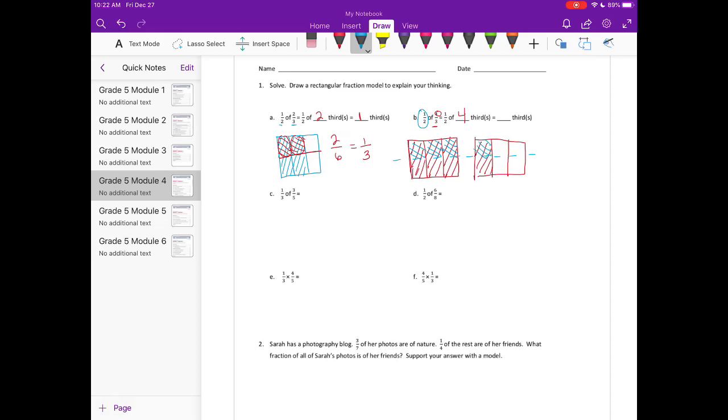Now I can count how many pieces are overlapping, shaded in both red and blue. That gives us one, two, three, four pieces out of a total. The denominator is always out of one whole, and in one whole we have one, two, three, four, five, six pieces. So that's equal to four sixths, or two thirds.